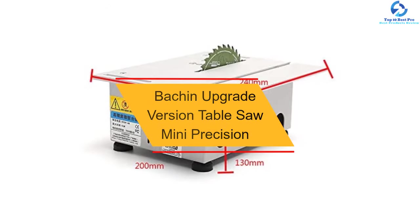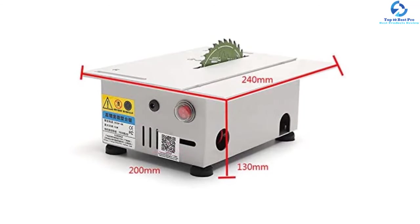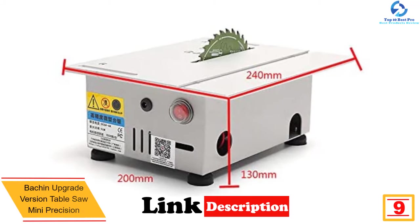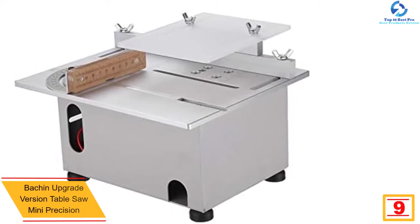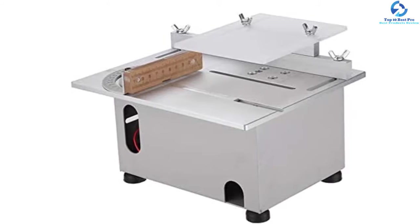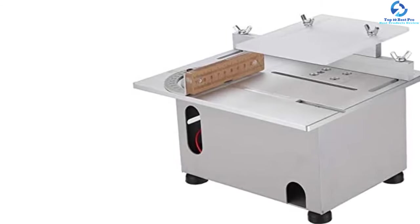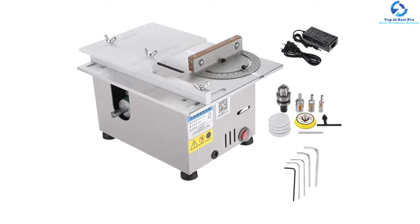Moving on, at number nine we have the Batchin Upgrade Version Table Saw Mini Precision. This mini table saw from Batchin will work powerfully to help you get the task done in the most convenient way without taking too much time. It comes in the right size that makes it super convenient to bring along anywhere you want. It will be able to deliver precise cuts with a maximum speed of 7000 RPM, which is quite powerful.